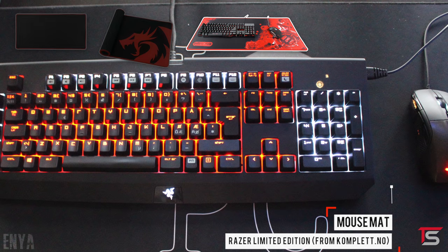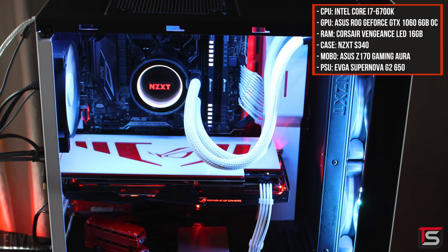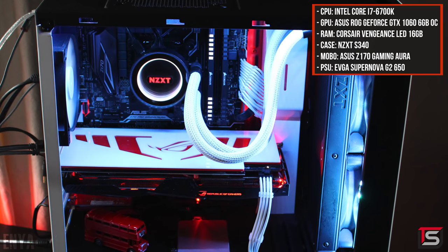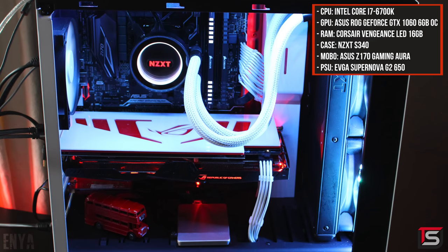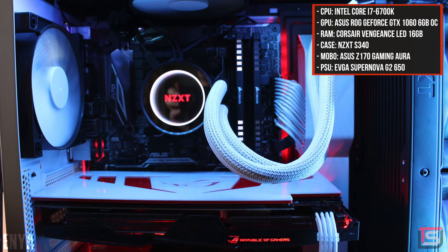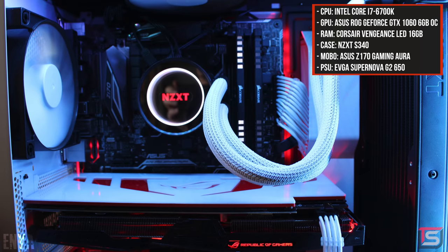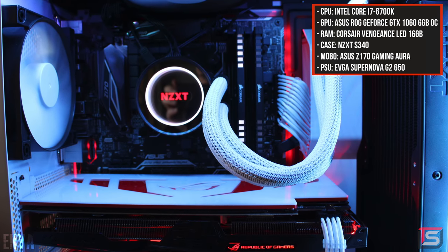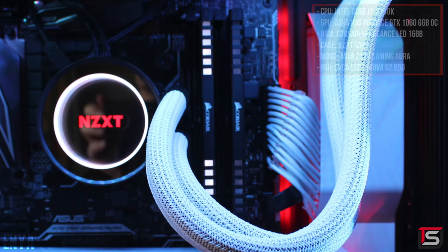Honestly, it looks sick, but either way I'll leave a link to everything I mentioned down below. The PC powering the setup is a gorgeous, very clean build featuring the 6700K and the ASUS Strix 1060. I like the custom cables and the AIO tubing from CableMod, and the icing on the cake was that custom backplate from V1 Tech. Nicely done. By the way, the lights on one of your RAM sticks are off, in case you didn't notice.